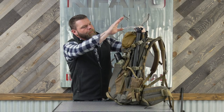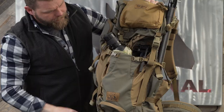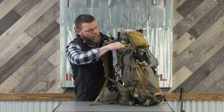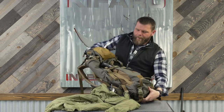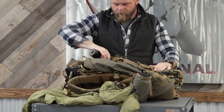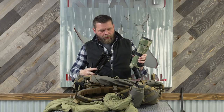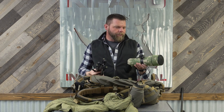Now I've got the New Zealand mountain stick on the side, tripod and spotter in the stash pocket, and over here I have my puffy jacket. I'm going to leave the mountain stick in there. The cool thing about having the tripod and spotter in that stash pocket is your buddy can pull that out a little bit easier behind you if you need to get to your optics quickly.